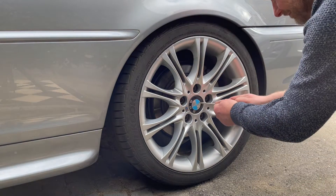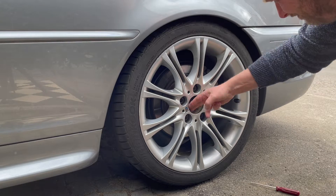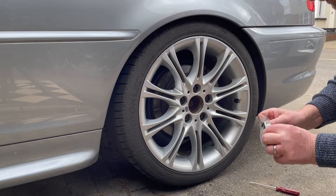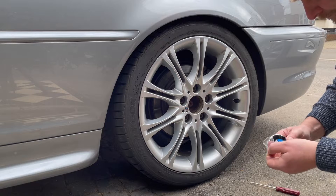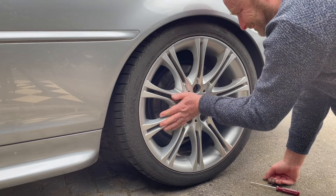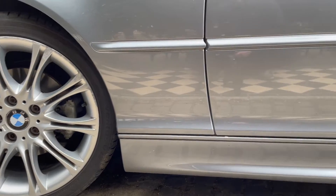The centre hubs can be purchased on eBay or on Amazon or probably from a dealer. These ones came from Amazon. I'll put a link in the description where you can find them.